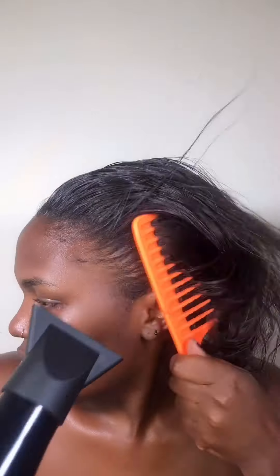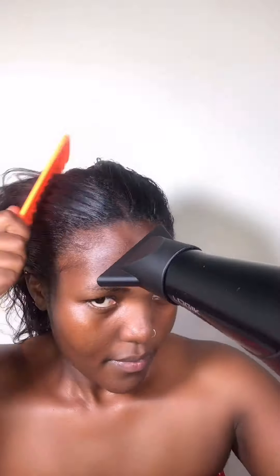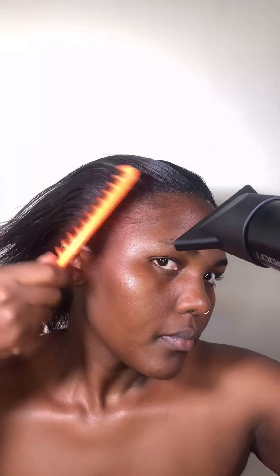No time for chit chat, let's get straight into it. Start off with blow-drying your hair. Feel free to take your time as you're doing this — do it on the lowest heat that your blow-dryer has. Get the back part as well. Take your time so it's smooth. Use a fine tooth comb.